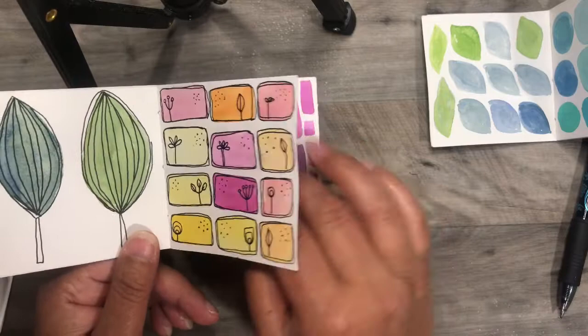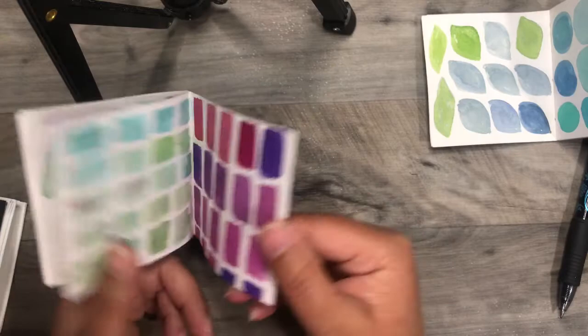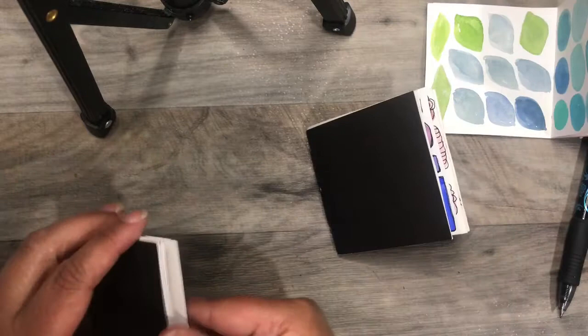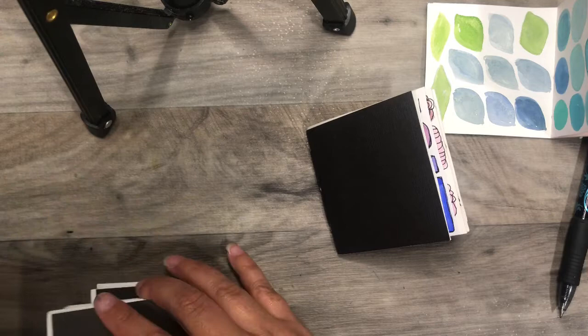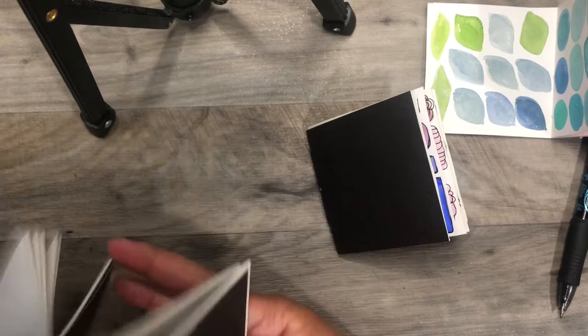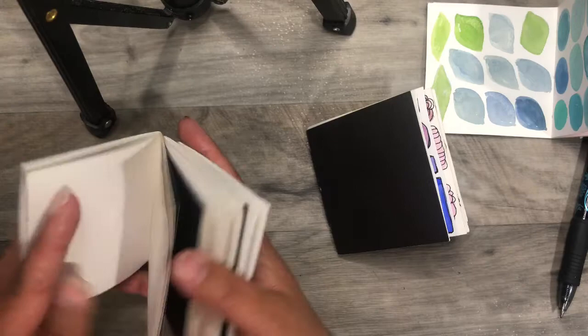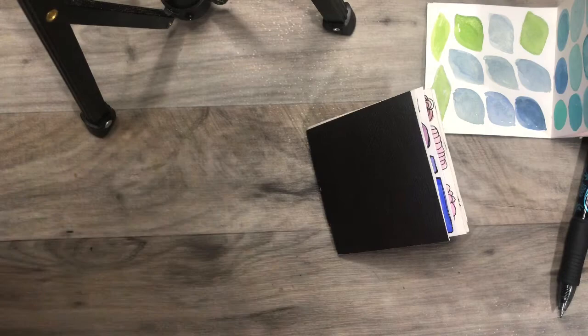These are just fun ways to warm up, create, and not waste the paint on your brush. Sometimes when you do watercolor, you end up with a lot of paint on your brush — at least I do. So I started off just cleaning my brush on different pages as a way of not wasting paint. That's what I like to do — not waste anything. I'm not worrying that they're not cut perfect; they're just scraps of watercolor or mixed media paper that I had.